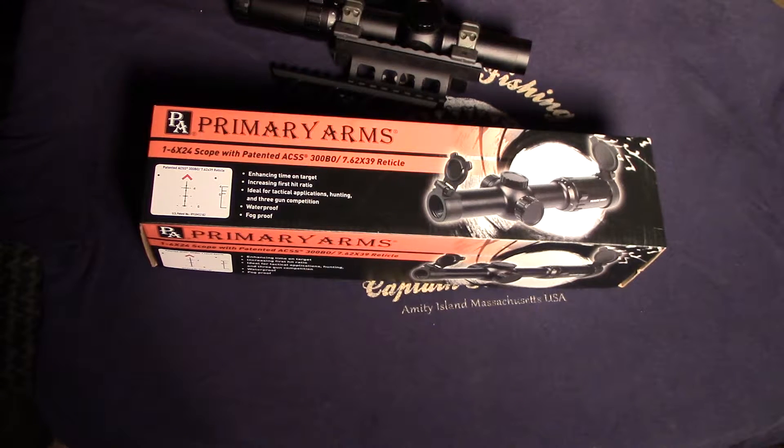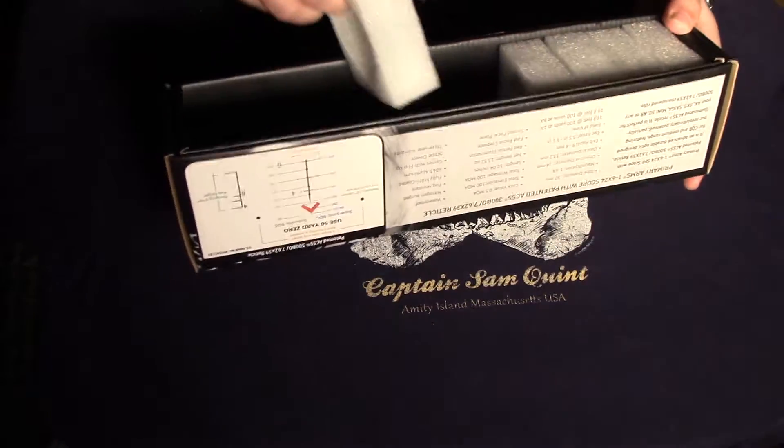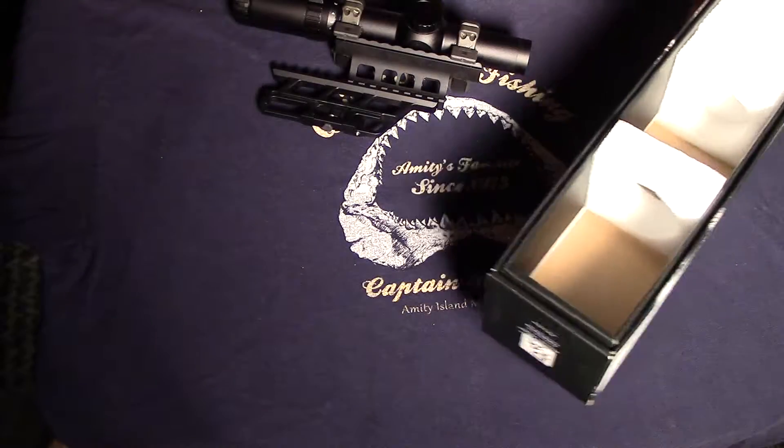When you first get the scope it comes in a relatively attractive box. It's well packed and arrived safely with no problems.